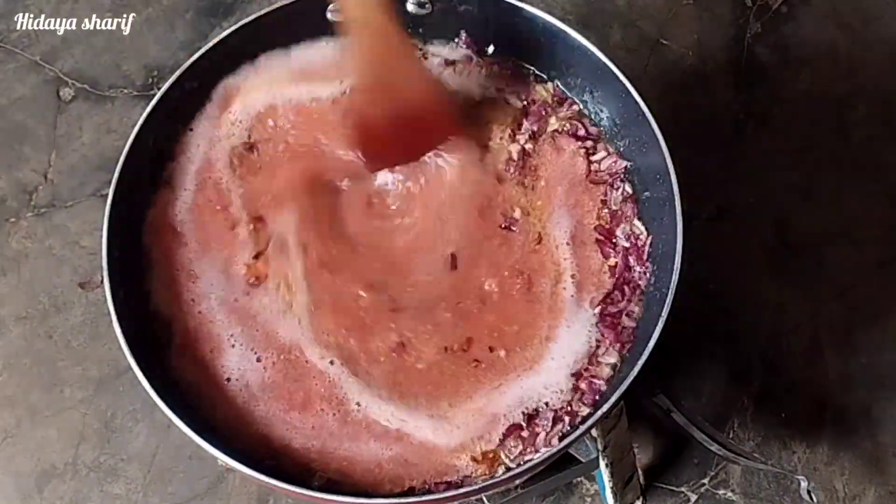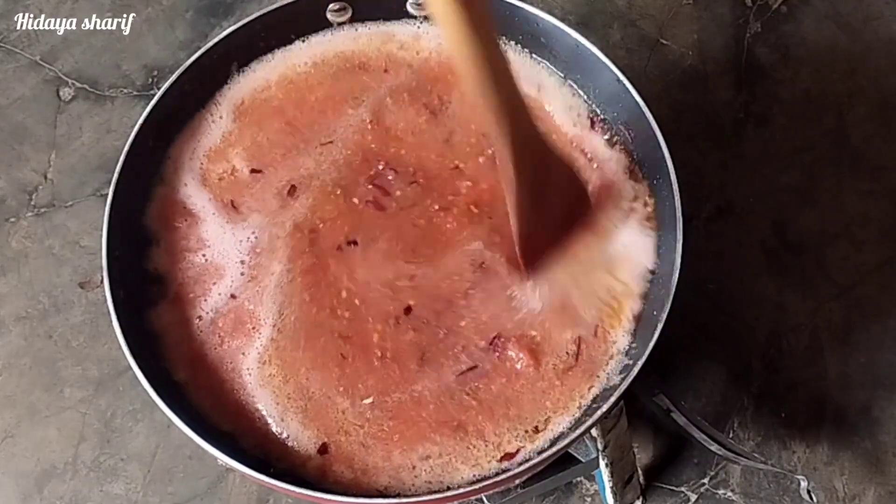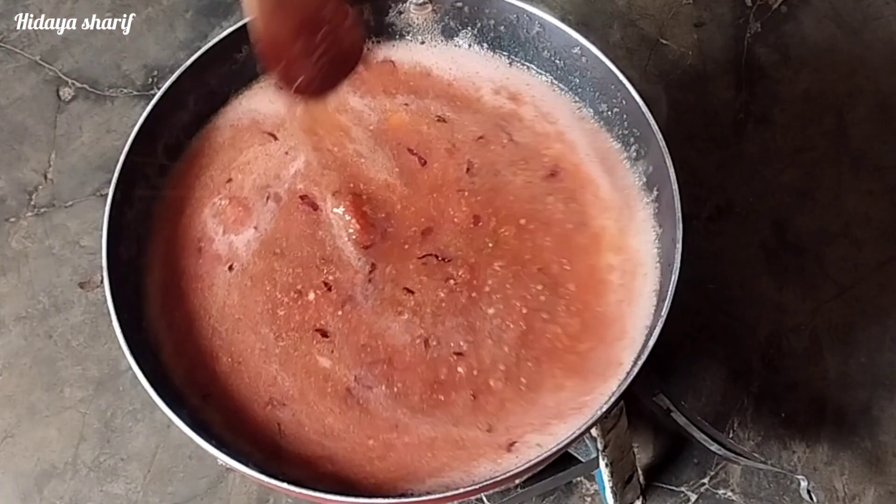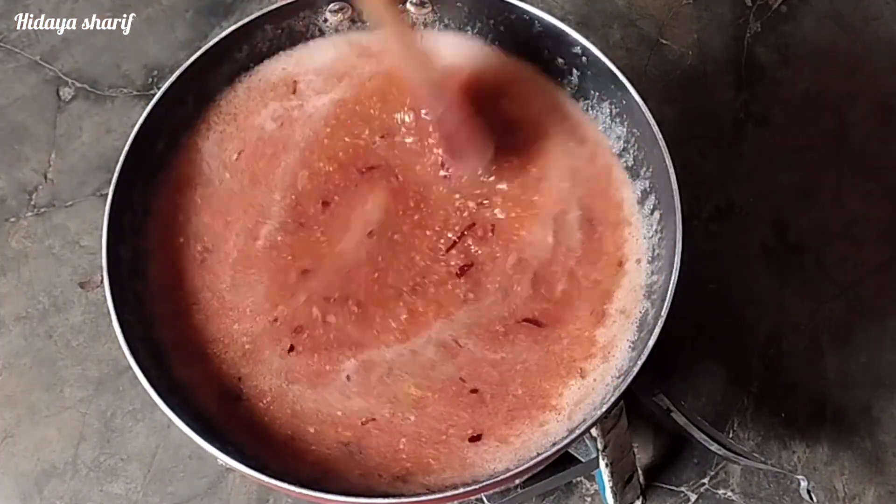Now my onions are done and I'll go ahead and add my blended tomatoes. I will give this a good mix and leave it to cook until the oil separates from the mixture.